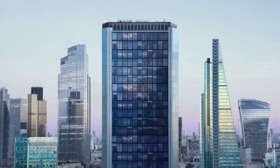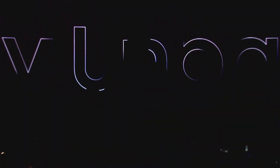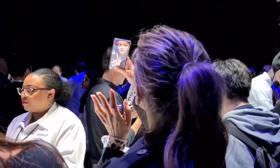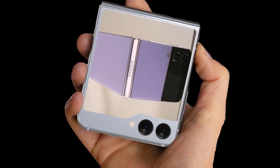Today, we're diving into the battery performance of the much-anticipated Samsung Galaxy Z Flip 5, which was recently unveiled during Samsung's Unpacked event. The Z Flip series has always been a strong contender in the foldable phone space, but this time expectations were high for improved battery life. Let's see if the Z Flip 5 lives up to the hype.